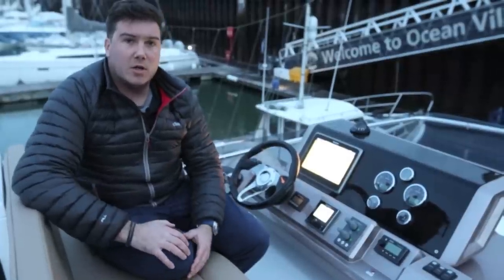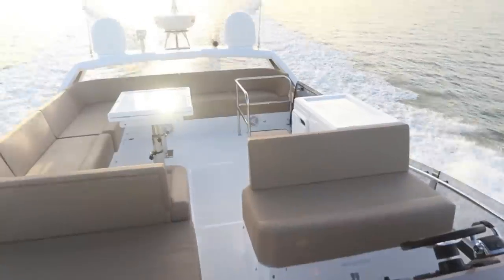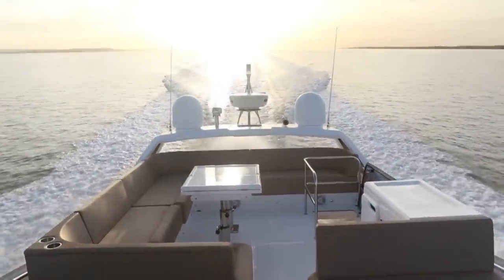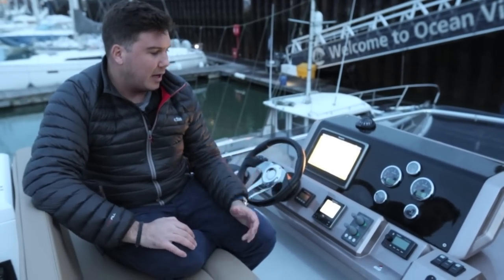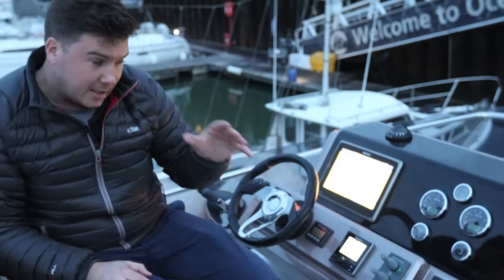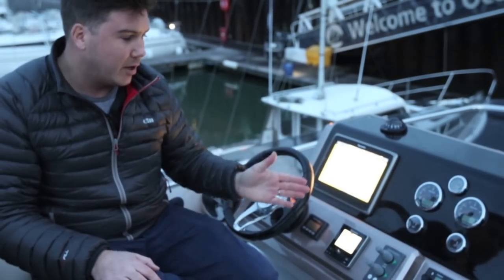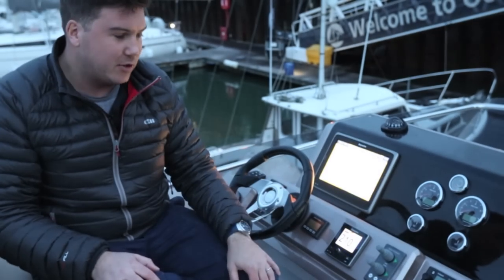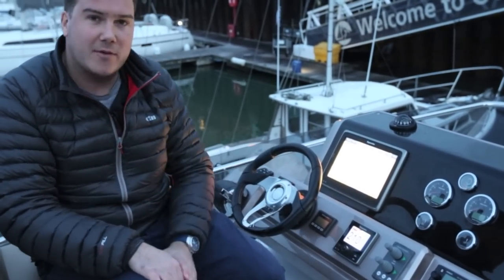The flybridge is a good size on the 460 and there's a nice split between albeit quite low-slung seating and dedicated sunbathing space. The upper helm is a nice clean design — it looks good, and the angle of the dash means, as opposed to downstairs, you can actually stow things reasonably easily. Though again there's no dedicated cup holder or any enclosed storage, which is a bit of a shame. The only thing I'm not too keen on is the steering wheel — it looks like it's come straight out of an arcade game.